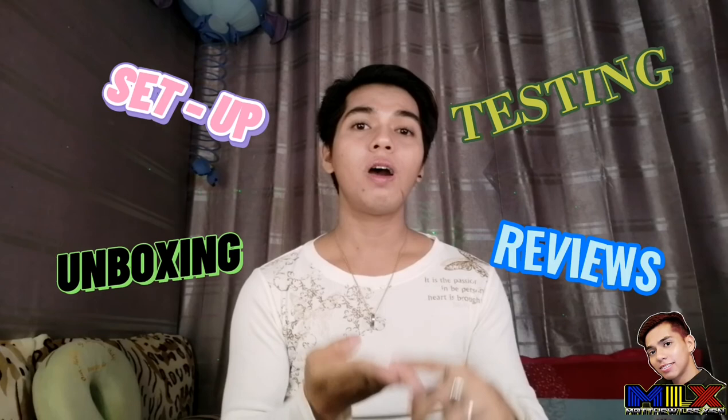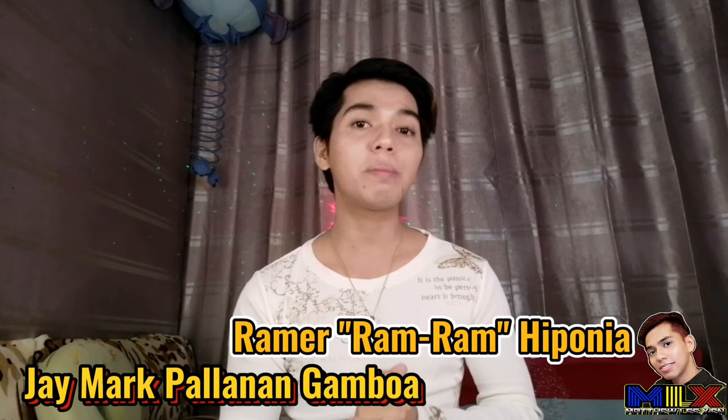Before we proceed, I just want to give some credit to a very good friend of mine, Jmart Palyanan, Gamboa, Ramer, Ram Ram, Hiponya, and many many more for always supporting and watching my vlogs and giving me tips to help me improve my vlogging skills. Thank you so much, I highly appreciate it. So without further ado, if you're ready, let's start!